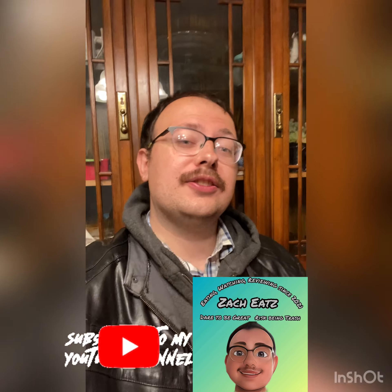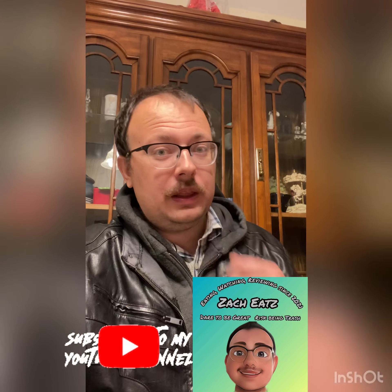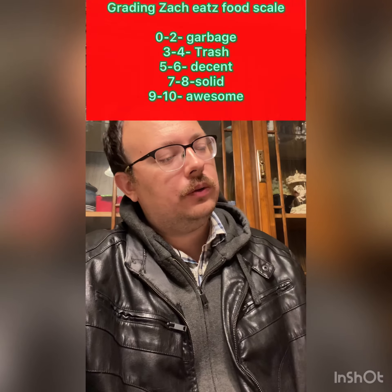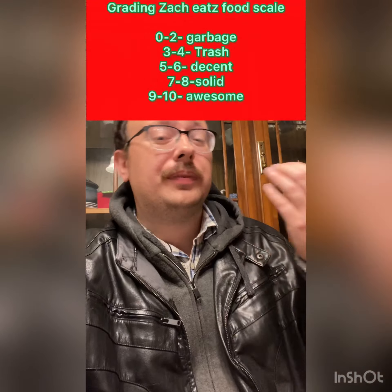Hello guys, this is Zach Eats and we're doing another food review. We're gonna do the Big Mac. I wanted to do a surprise and get the adult Happy Meal, but I didn't see it anywhere on the wall at this location, so I don't think they had it. So we're gonna do the Big Mac, and I'm gonna go on taste and give my rating, maybe updated from the last time I had one.